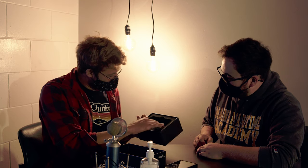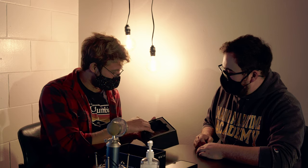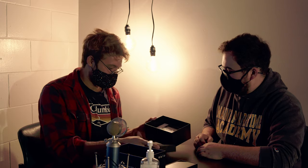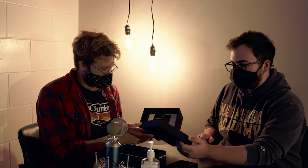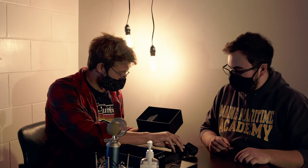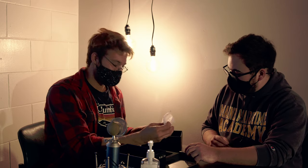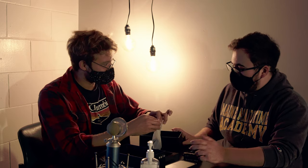It's underneath. We have our instruction manual, charger, and adapters for other countries.